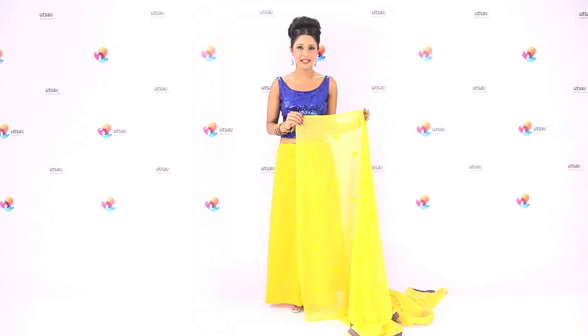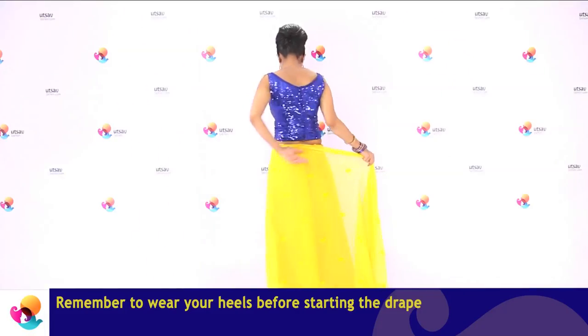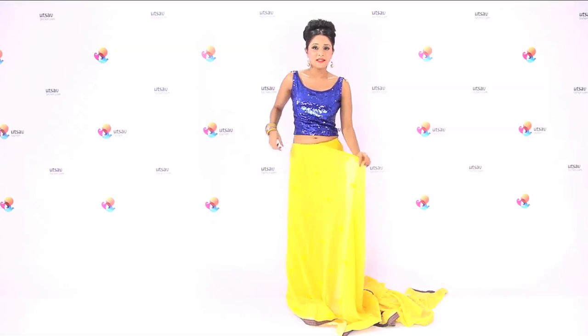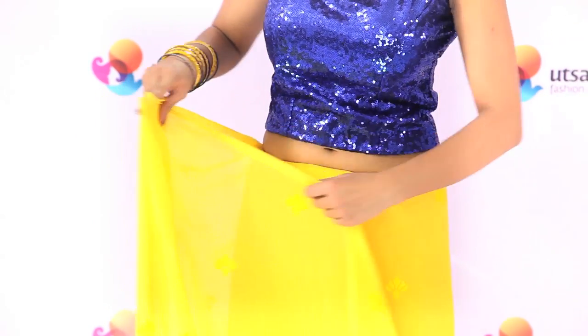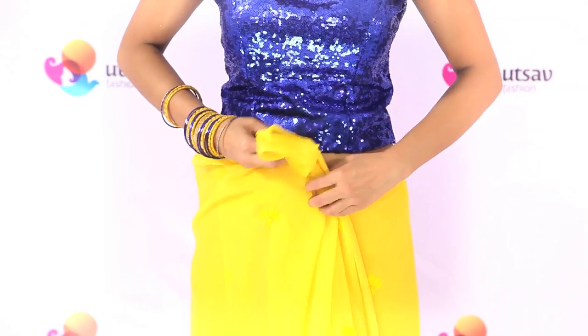We'll start by tucking one end of the saree in the inskirt and take one full round. Ensure the saree length falls just an inch short of the floor. Make only two pleats and tuck them in, in the centre facing the left.